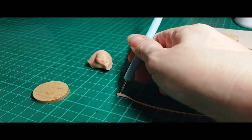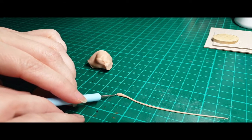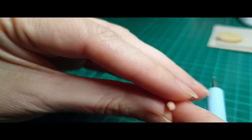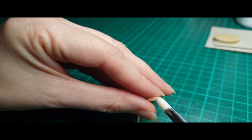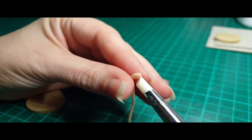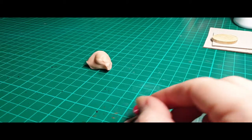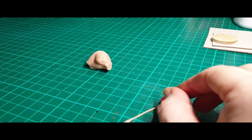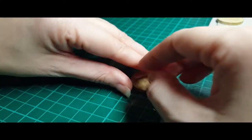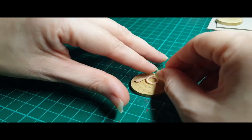Here you can see I'm using my small dotting tool to try and put face textures on the snake. This first snake is a tiny poisonous snake, so for my inspiration I went with a pygmy rattlesnake. Using my texture stamp to put scales down the body. And here I am coiling my clay to make sure that it will fit on the base the way I want and be in the shape that I want.